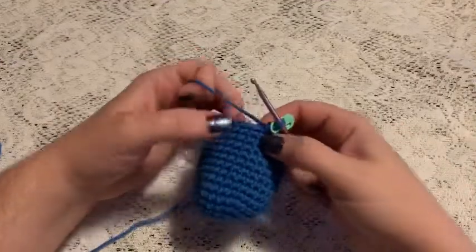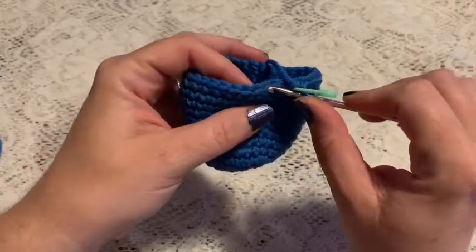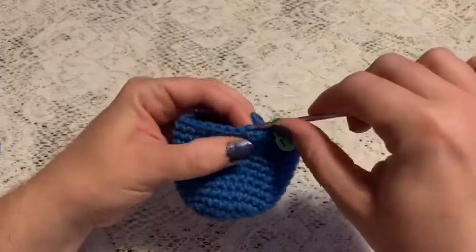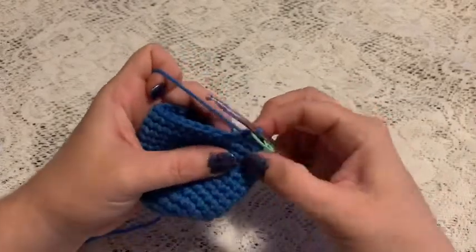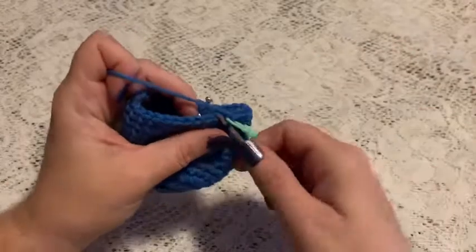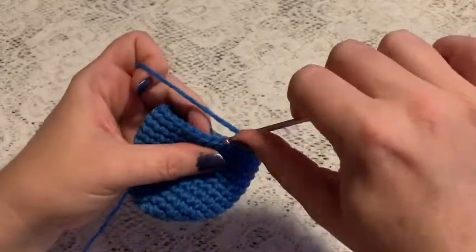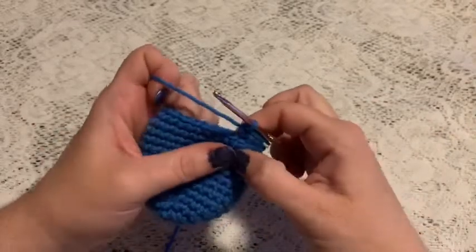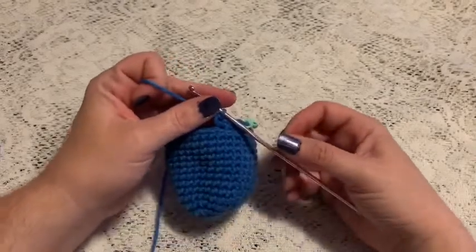For round sixteen, we'll be working in the back loops only. When you look at the top of your stitches you've got two loops — the one in the front and the one behind — so you're going to leave that front loop unworked and only go into the back loop. We're going to do two single crochets and one increase as our repeating sequence. At the end of this round you should end up with 40 stitches.